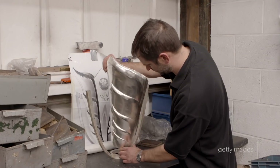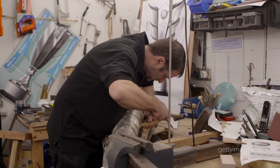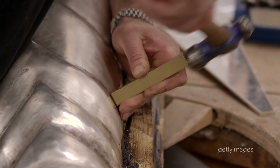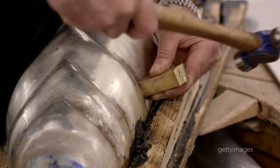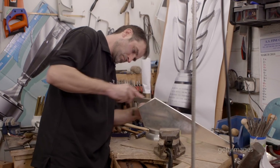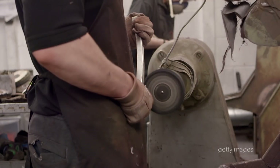The biggest challenge with this trophy is establishing the lotus flower shape itself. Very daunting — the chasing of the piece to get the actual depth required, so when you look at the sides of the trophy you can really see the form of the lotus flower. There are a lot of hours in this piece — over 230 hours just hammering alone. We knew that we had to do the work and take these hammer blows out with filing and polishing afterwards.